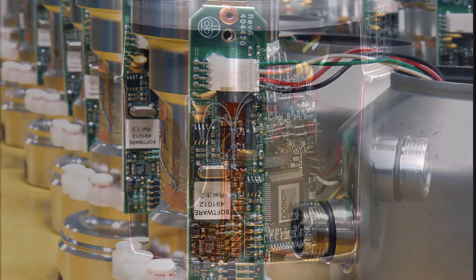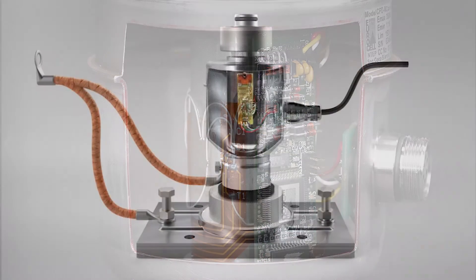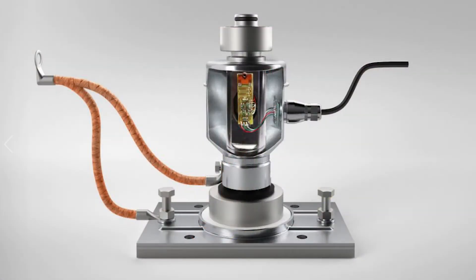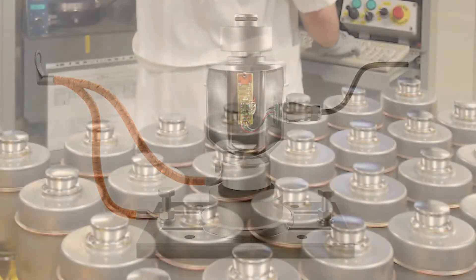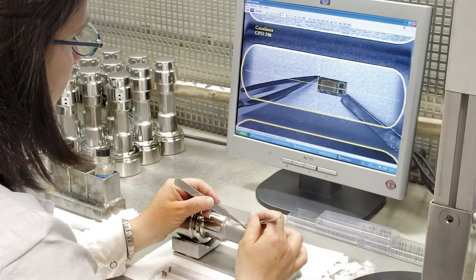Unlike common load cells, the BTEC CPDM Digital and the CPRM Analog are not calibrated at the cell. Our load cells are manufactured to ensure consistency in the field with a preset rate of change.